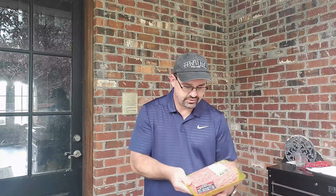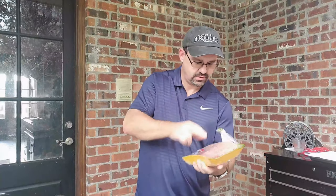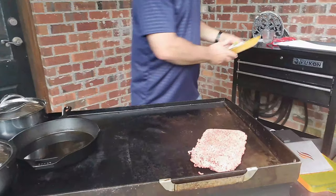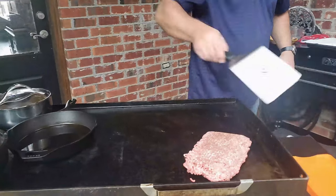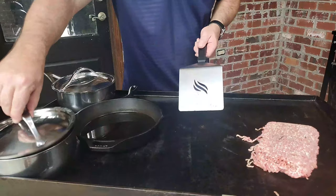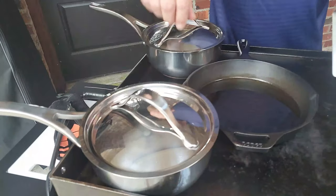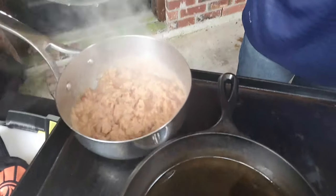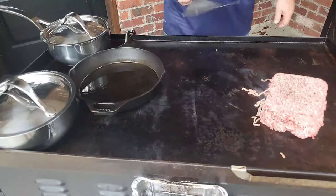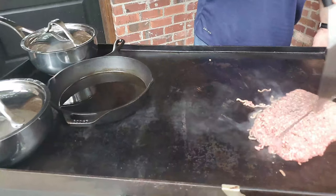Let's get started. First thing we're going to use is the hamburger meat — pop it out of the container, get it on the grill. I've had everything preheated so it's ready to go. On this other side I've got my enchilada sauce on the griddle hot, my refried beans ready to go, and my oil for the shell. So right now I'm working on getting this meat cooked down.